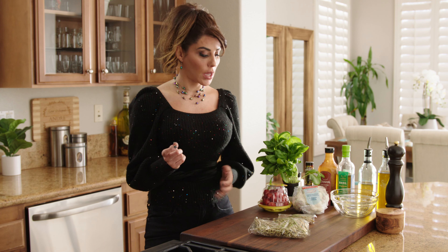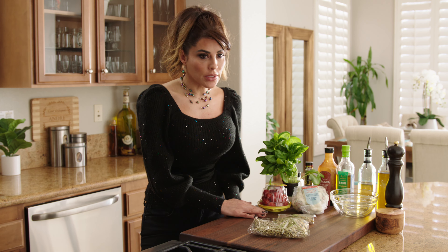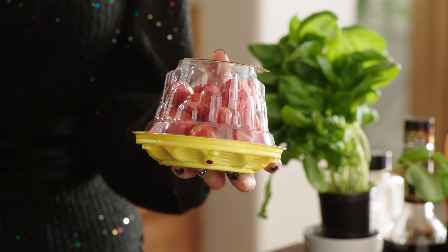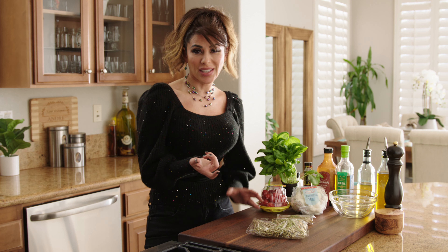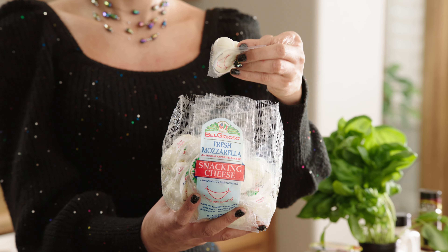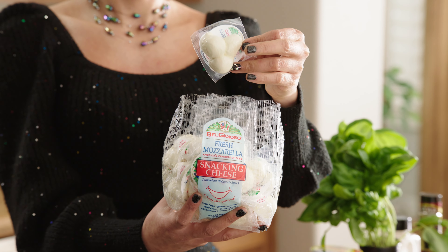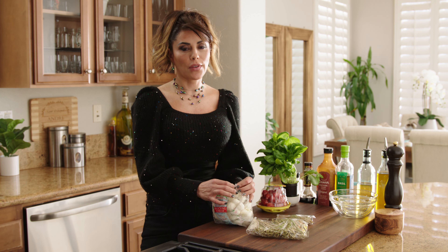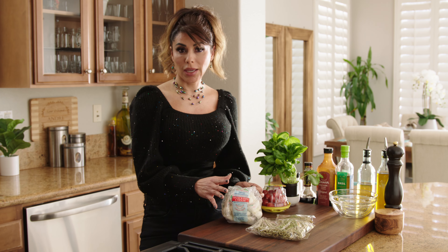First, let's start with the Caprese salad skewers. The ingredients are very simple — just fresh basil and some cherry tomatoes or small tomatoes. It's easier so you can just stick them and be done with it. And then I have these mozzarella snack cheese that come in little packages, which makes your life so much easier when making these.